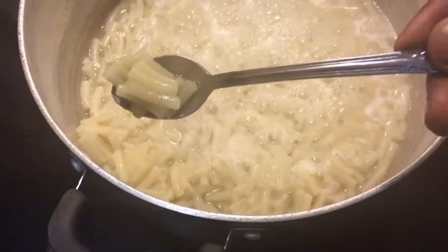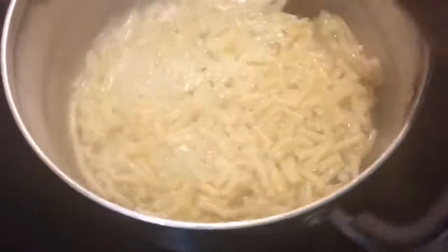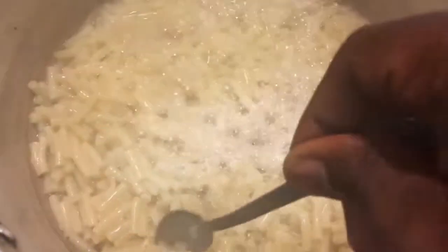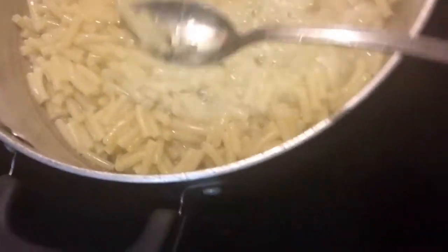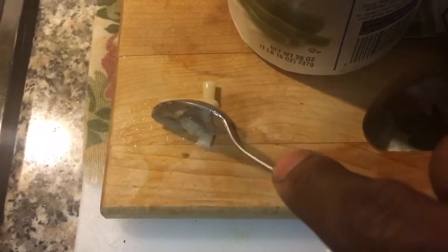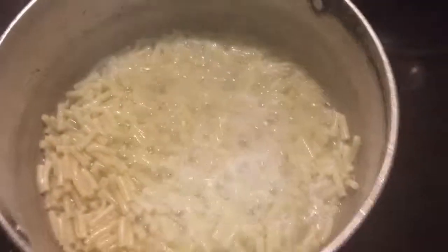As you can see, the pasta is done now. You can test it in many ways — you can either put a piece in your hand or taste it. I usually taste it to see if the texture is how I like it. It all depends on how you like it. You can take one out and put it on a little board and kind of squish it to see if it's the way you like it. It was pretty good for me — just test it, and I believe it is actually good.